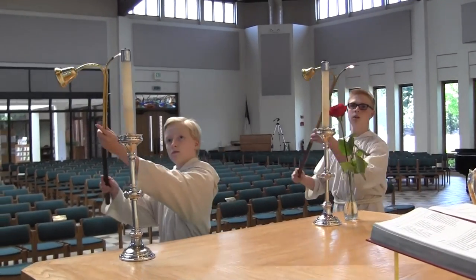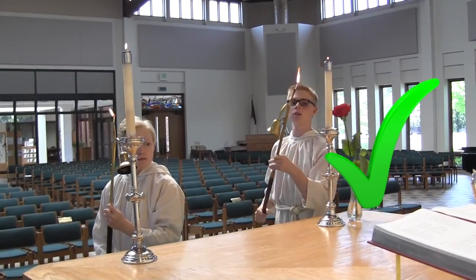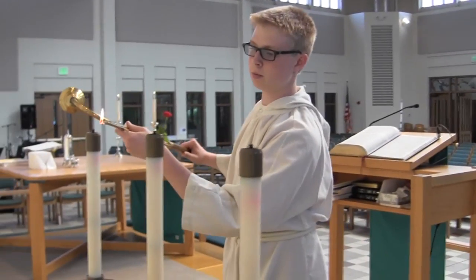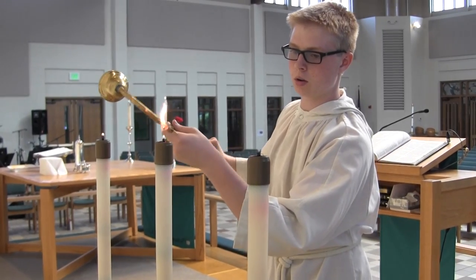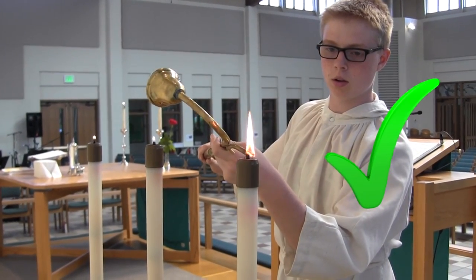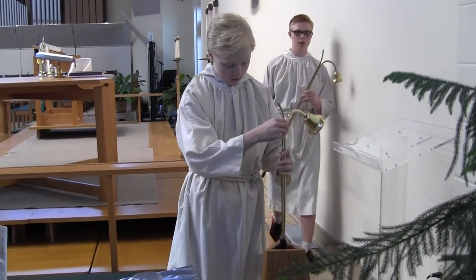Then step up the steps. If there are no candles on the altar, that means there will be no communion. But if there are, light those candles first. Then light the candles on the tall stand, lighting them from the inside to the outside. When you are done, put your candle lighter in its holder and go sit by the pastors.